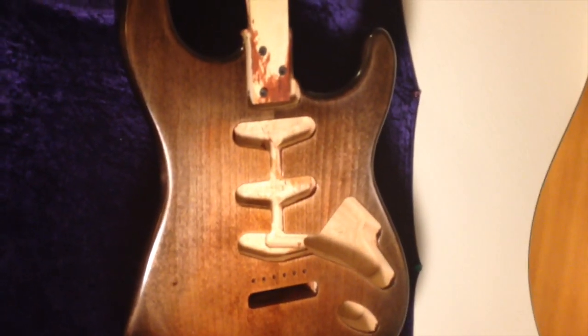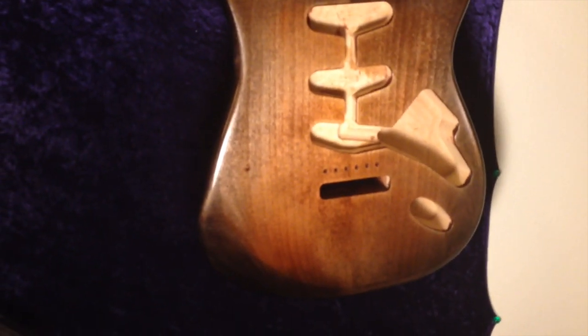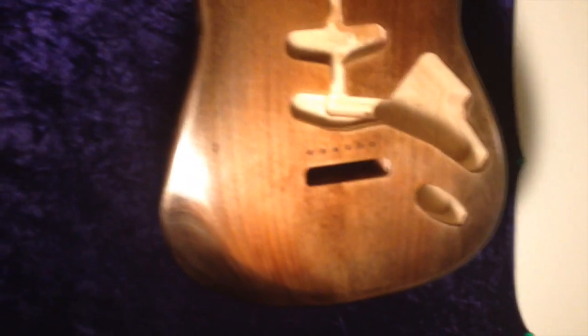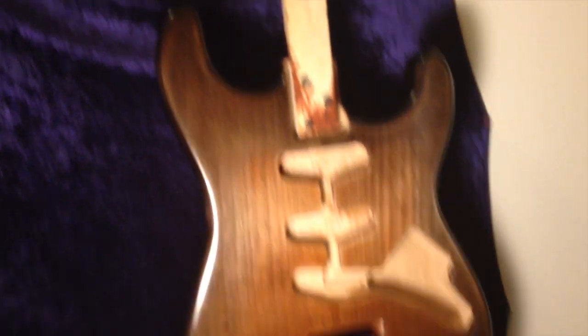I am handheld for this last bit because it's kind of late at night — it's after midnight. Just showing you, I just finished the last coat on this and it is looking pretty three-dimensional, I must say. I'm liking it. The neck is super shiny. Look at that. Good stuff.